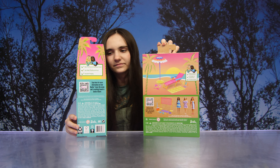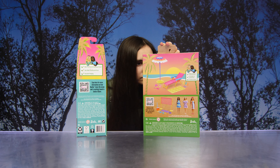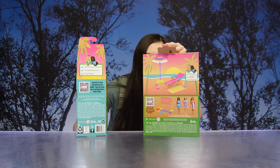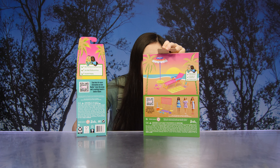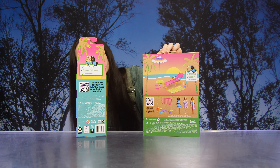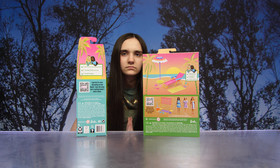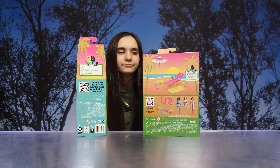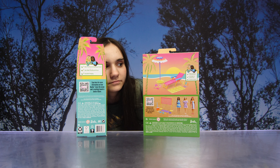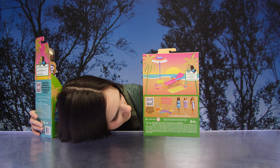The box art is really nice. It says made from recycled ocean-bound plastic, fabric made from recycled plastic, and the packaging is recyclable. You can scan here for more information on how Barbie loves the ocean and is working toward a better future. On the back of the box you can see there are other sets and Barbies to collect.